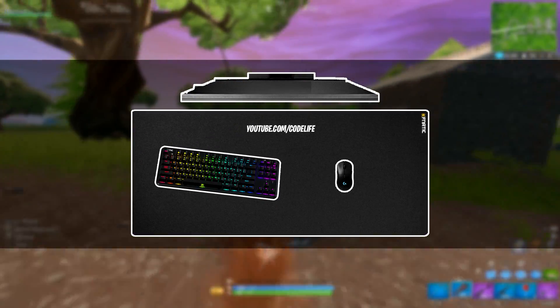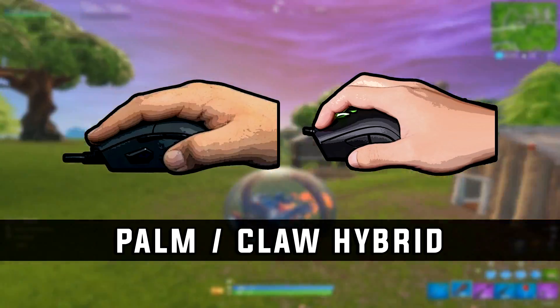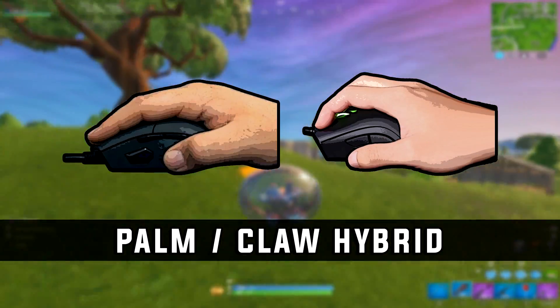Here's a graphic I made to showcase Eric's mouse and keyboard positioning. For Eric's mouse grip, he plays with a hybrid mouse grip of palm and claw.